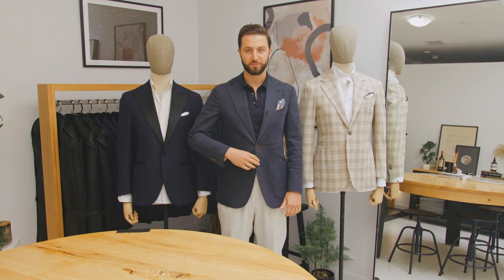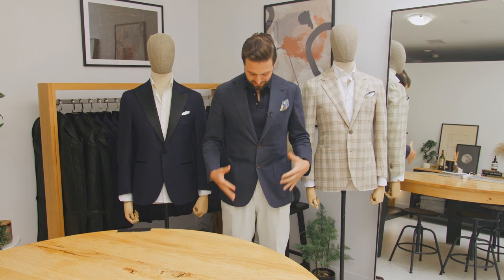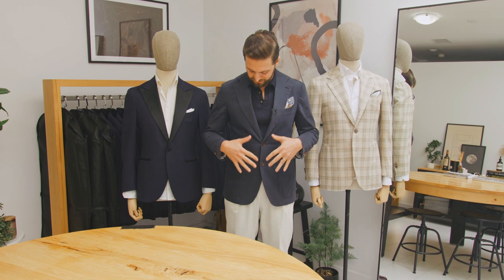So with a two-button jacket, when you're going about buttoning this, you only want to button the top button — never the bottom one. Countless times I'll see guys doing both of these buttons up, and it just looks really odd, a little bit too tight. The jacket specifically isn't made for this bottom button to be done up.